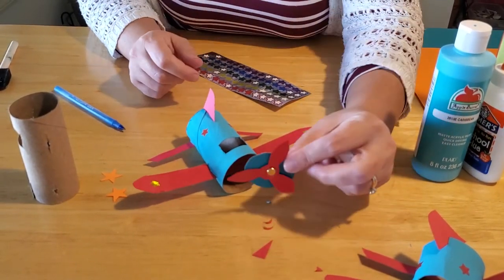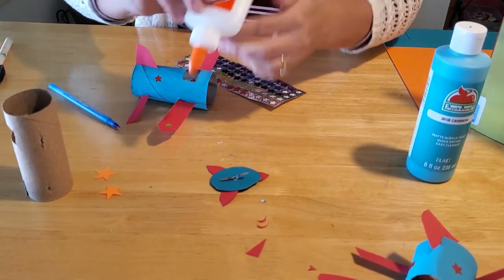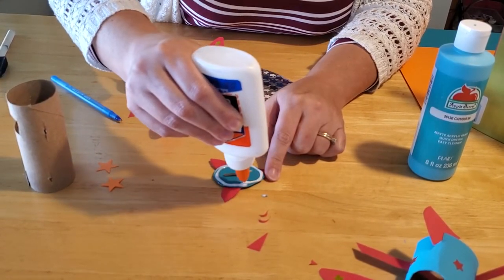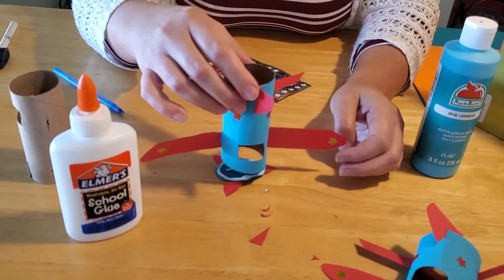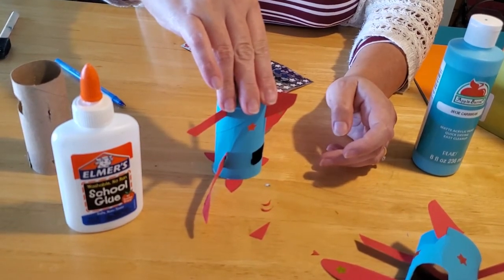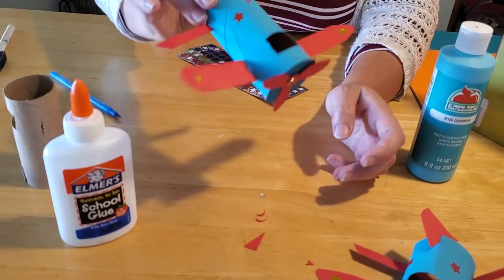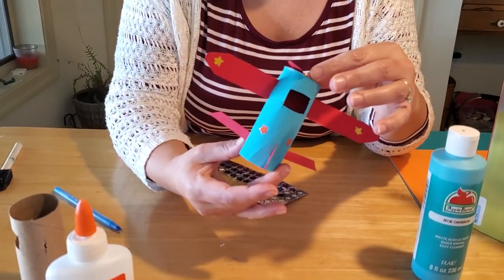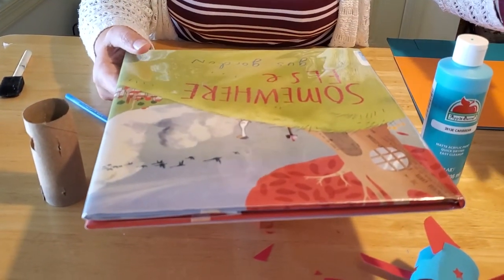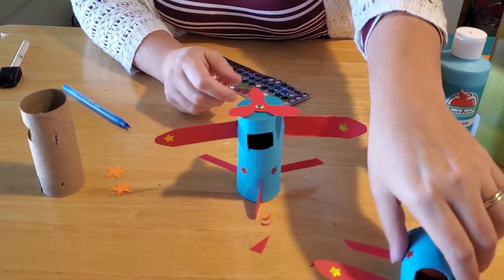Last but not least, glue the propeller to the front. This requires some patience. Use Elmer's glue — not a glue stick, and not a hot glue gun, which kept breaking off when we tried it. Line the circle up exactly with the front of the tube and press it down. Sing the alphabet song or count to 20 while holding it. Then let it sit — we placed a heavy book on top for about three hours, after which it was all ready to go.